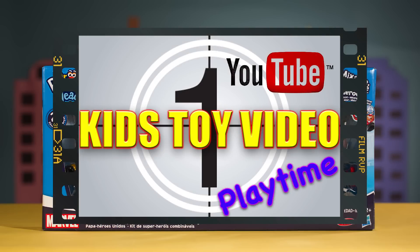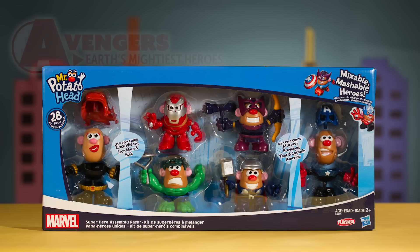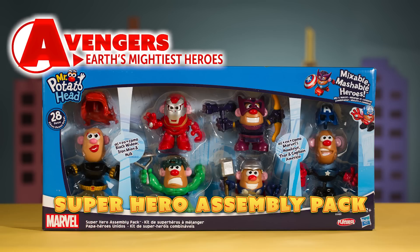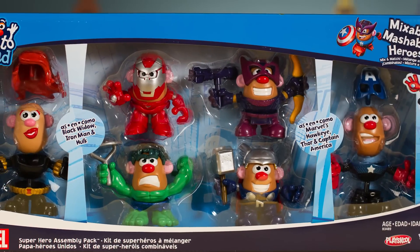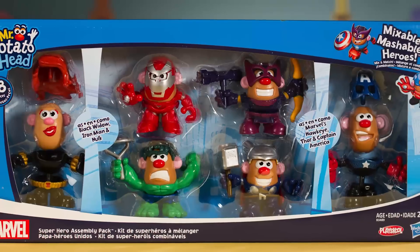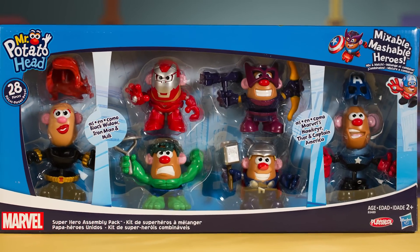Hi everyone and welcome to Kids Toy Video Playtime! Get ready everybody because today we're going to mash up the fun, superhero style, with Mr. Potato Head as our favorite Avenger characters. This awesome six character set has the Avengers in their classic character costumes ready to defend the Earth. So awesome!